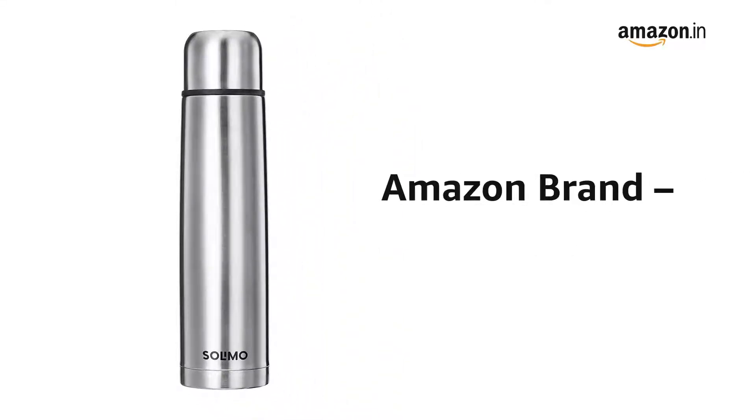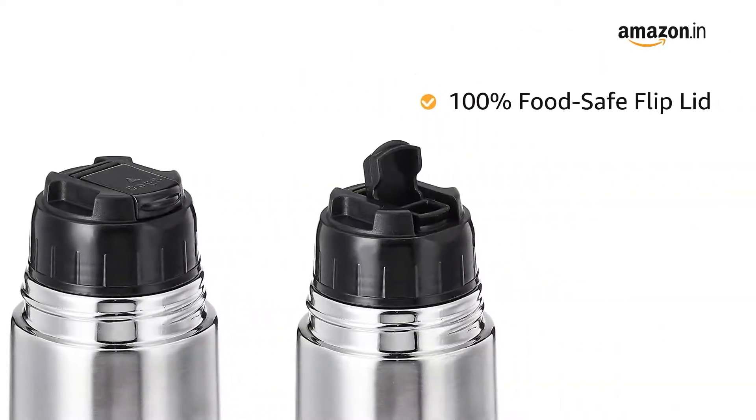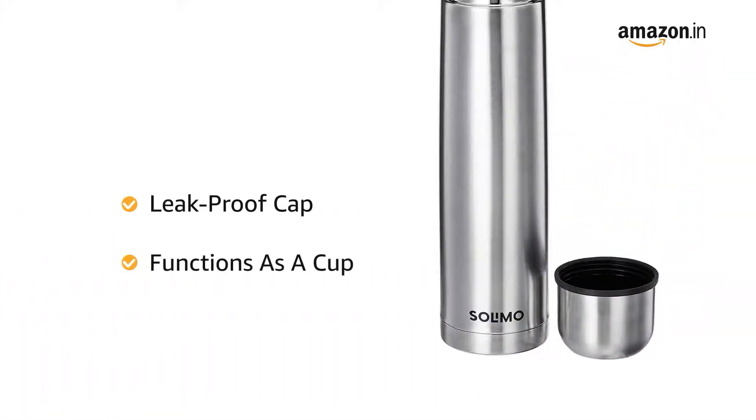Presenting the Amazon brand Solimo Bottle. The bottle is made of 304-grade stainless steel and has a 100% food-safe flip lid with a leak-proof cap that also functions as a cup.